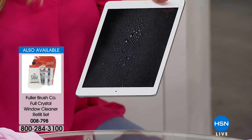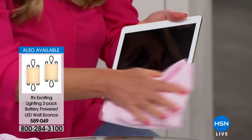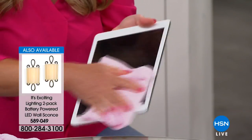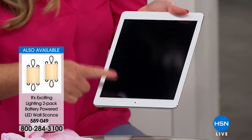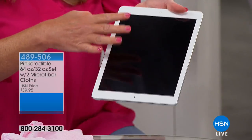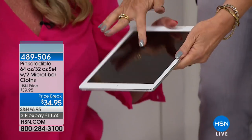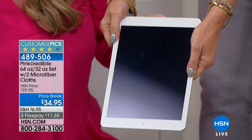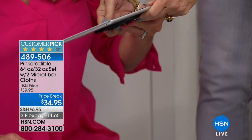You can even use it on electronics. On something this expensive — super clean, streak-free — and look at this: not a single fingerprint on there. How did you do that? That's crazy. That is awesome.